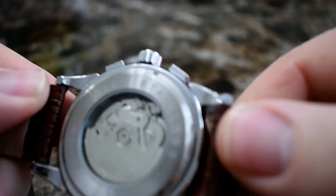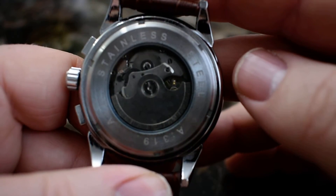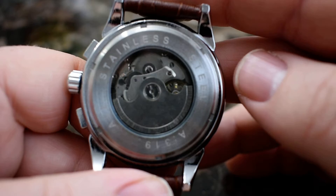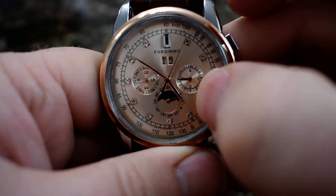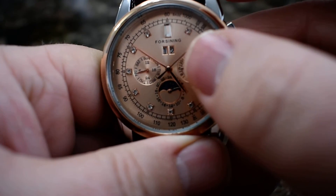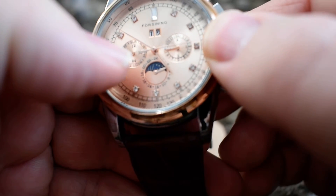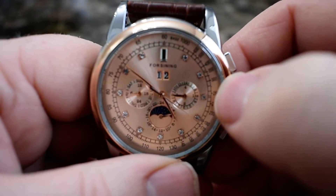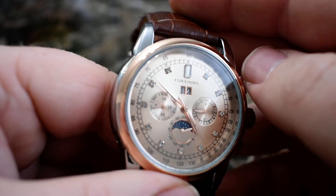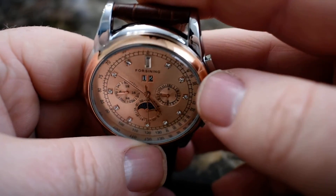This is an automatic so it seems to keep pretty decent time — I would say it maybe gains a couple minutes every month or so. You've got the time of day here, then this is your day of the week, and then your date is up here at the top.